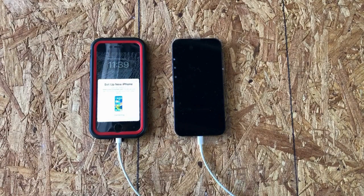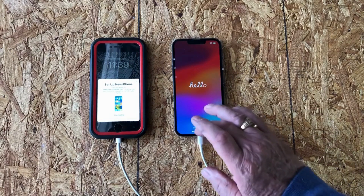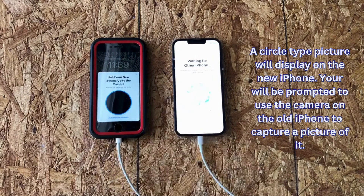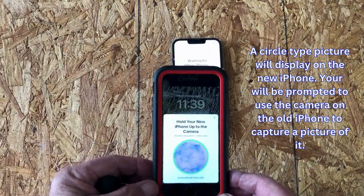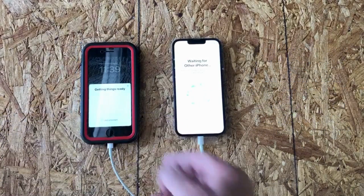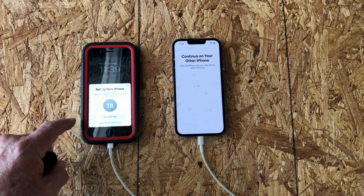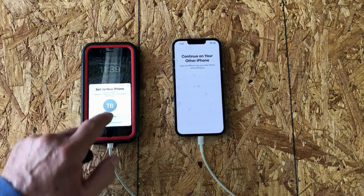So I'm going to enter my super secret passcode. I entered my passcode and now it's looking for my new iPhone. It's trying to connect. Now it's going to ask me to use my camera and verify the same Wi-Fi. It's getting ready to set things up.